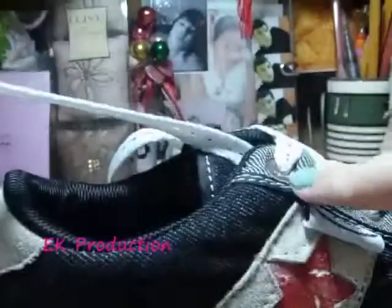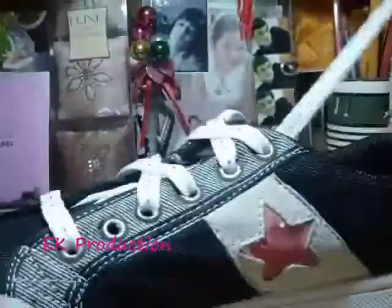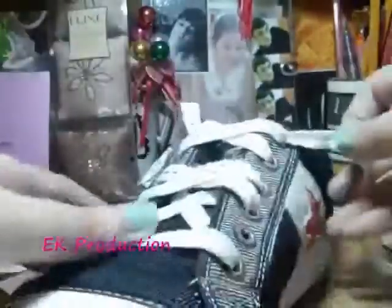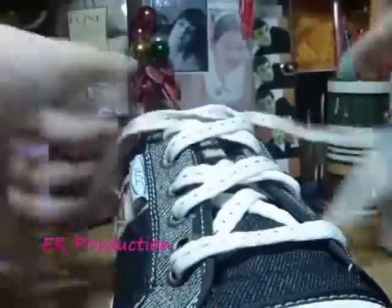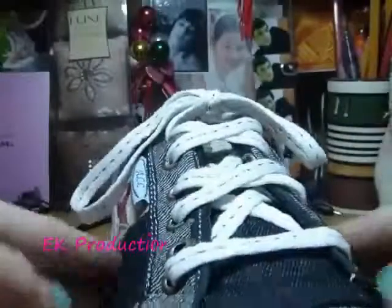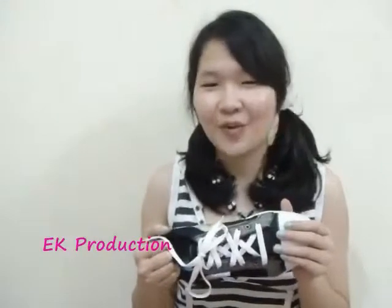With the left one here, you're going to go under the sixth hole — the top hole. And we're going to do the same thing with the right side. So I just finished showing you how to tie your shoes like this. I hope you enjoyed this video and thanks for watching.